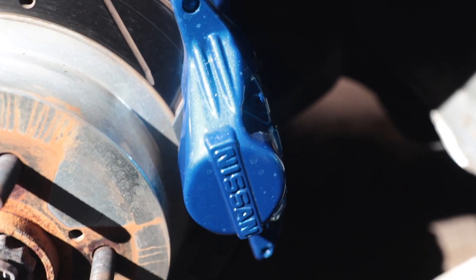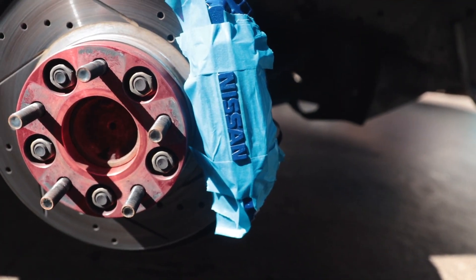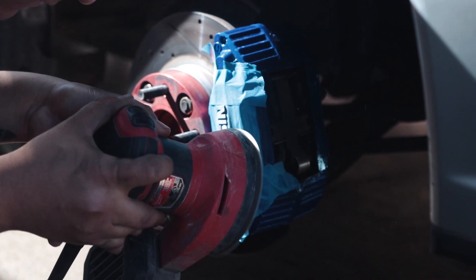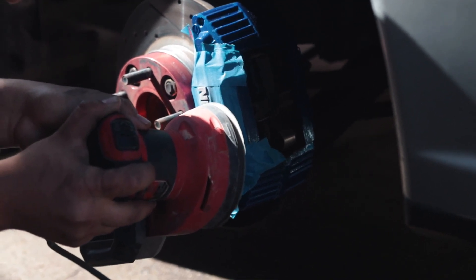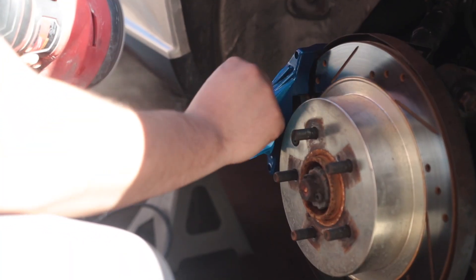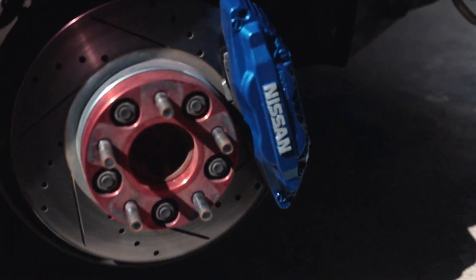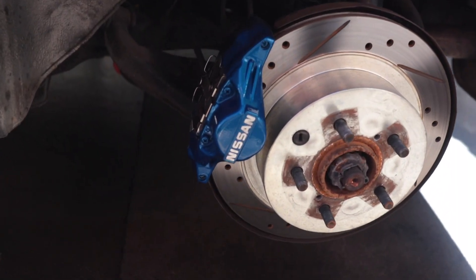It sucks — I literally washed this car two days ago and we've got water spots everywhere. I'm too lazy to keep the car super clean all the time. Just like that, all done — look at that, it changes the look completely, makes them pop more. It looks so good.